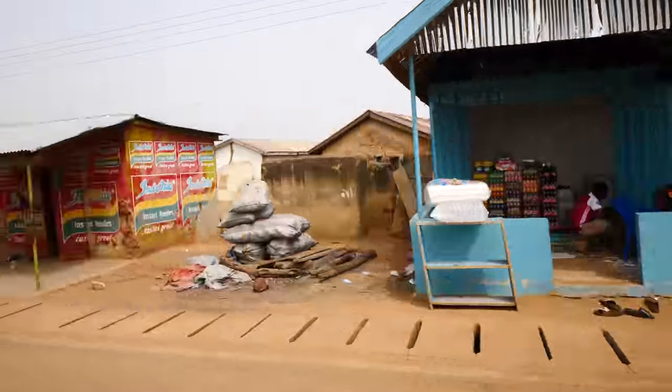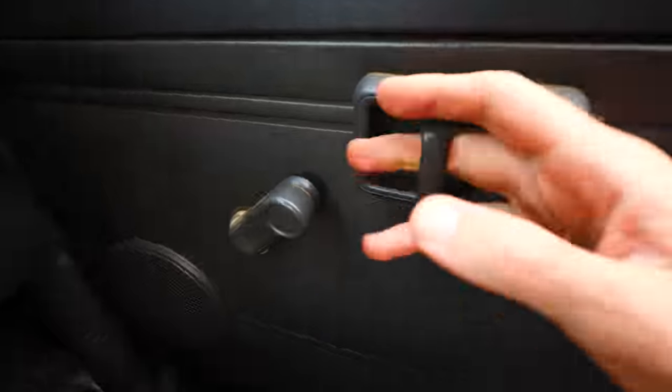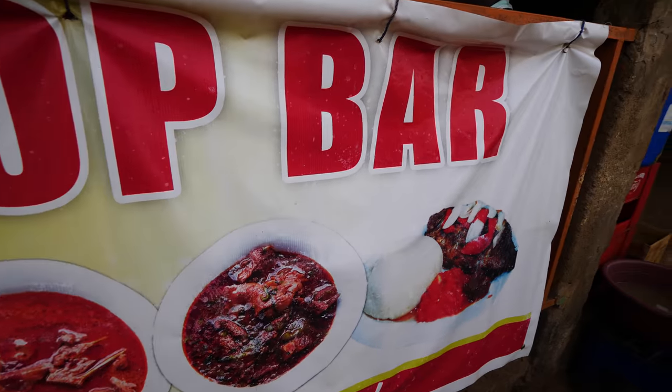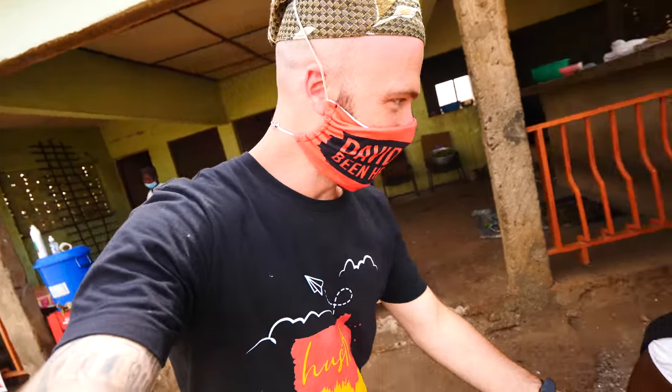No one wants to have fufu — what's happening? We just saw them making fufu and now we can't find any serving fufu. We'll see — I'm sure we'll find one. There's like a billion fufu joints in Ghana. We're about five minutes from the airport. We stopped at this gas station to get some fuel. Right here there's a chop bar. Let's see if they have fufu. Oh, they have fufu! That's big.